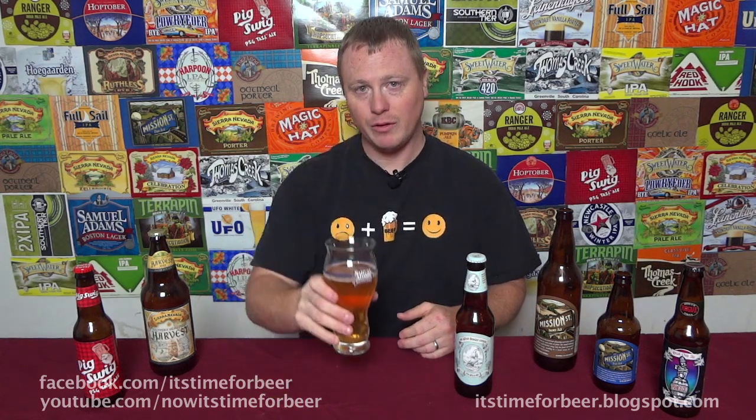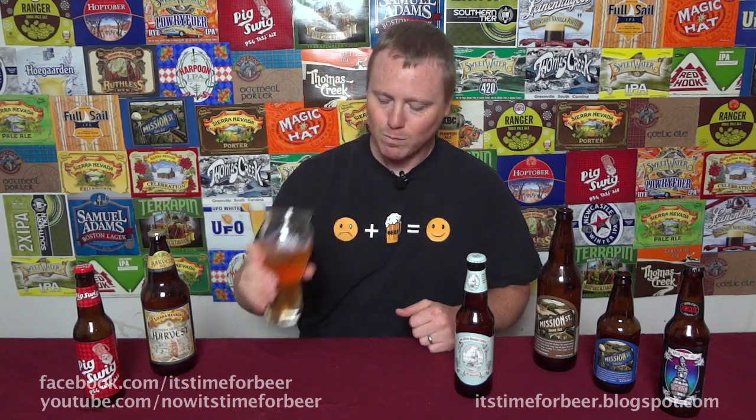Let me know what you think in the comments below. Please subscribe to my channel. What do you think of this beer? Did I get it right? Maybe I got a bad batch — I don't know. Let me know what you think. But until then, drink what you like, enjoy what you drink, and I will see you next time. Cheers.